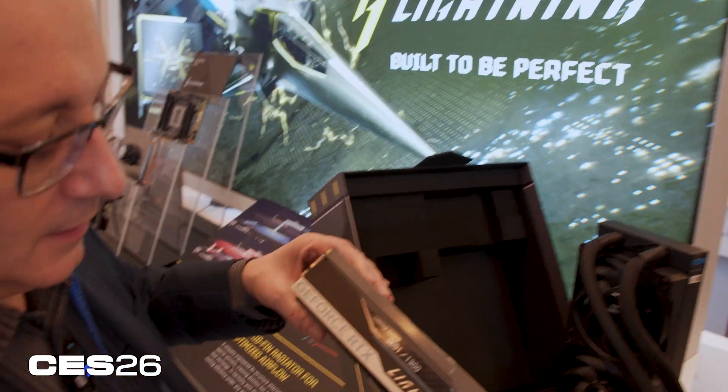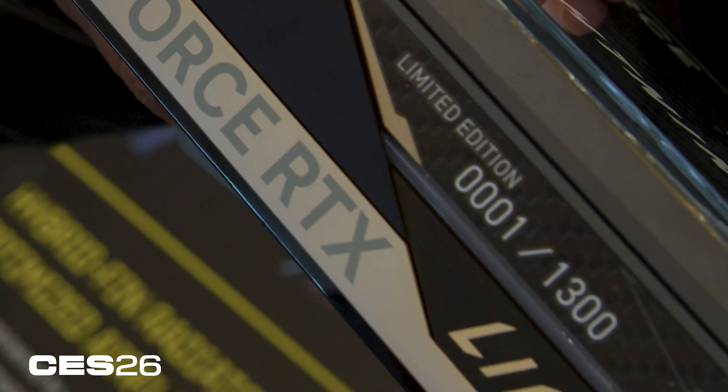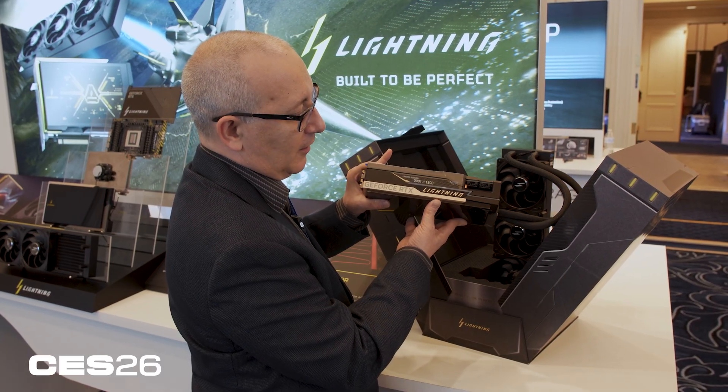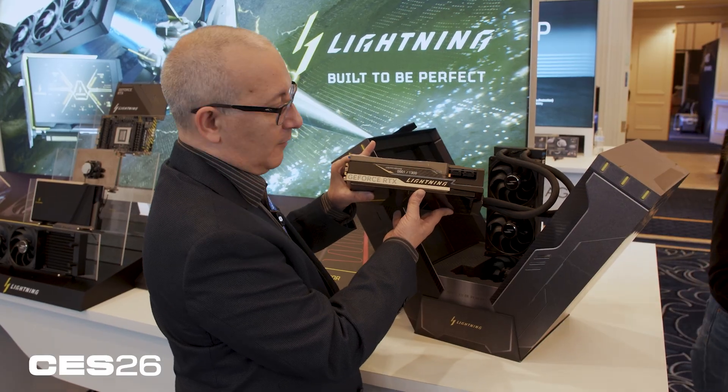Here we have the main part of the card out of the box, and you'll notice on top it says 'Limited Edition — one of 1300.' With the Lightning series, that's the way MSI rolls: they make a limited number because they are expensive, appeal to a limited audience, and it also makes them collector's items.